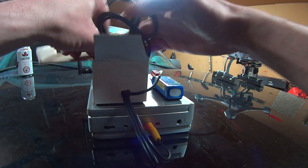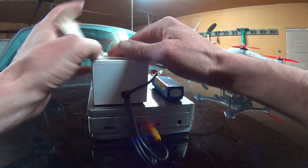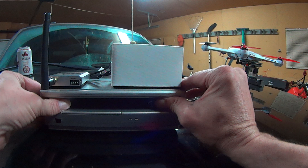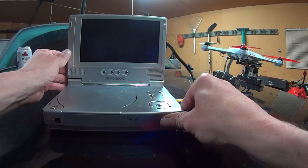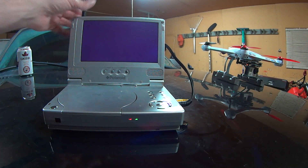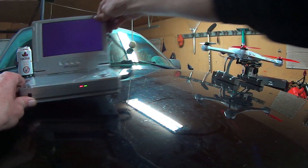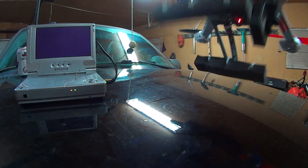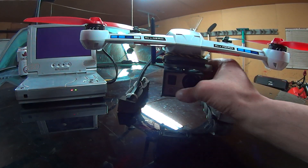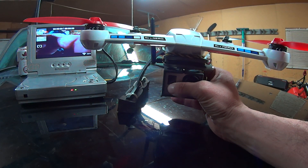I'll stuff all this back in and show you how it works when it's fired up. Open up your little ground station, put your antenna up, and power it on. I noticed I already turned on the power on the back, so the receiver is actually getting power now. Power up your quad — it's already powered with the transmitter going, you can see the red light. Just power on your GoPro and boom — you've got video.